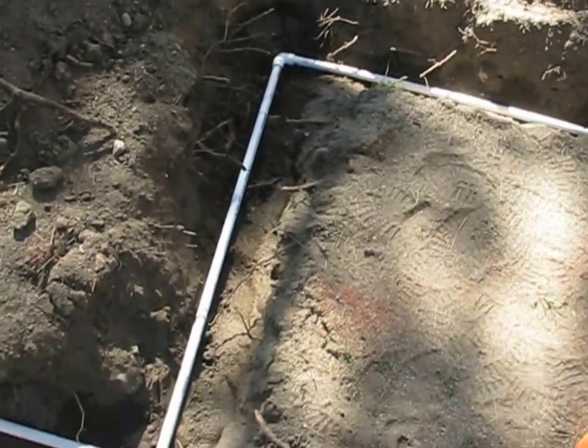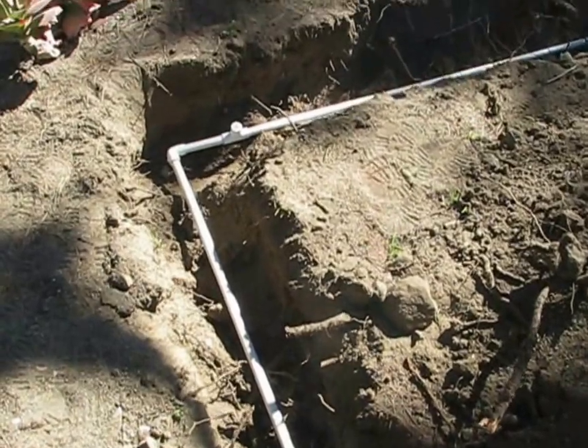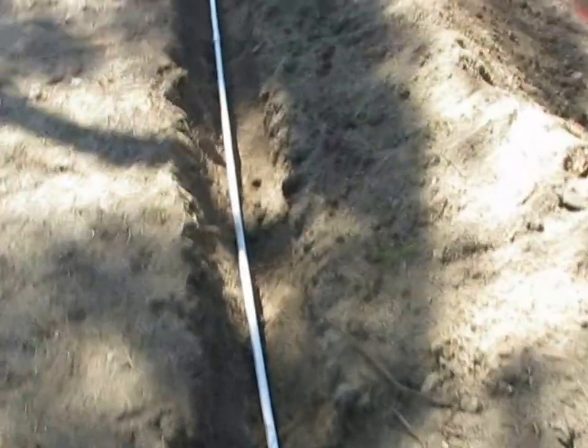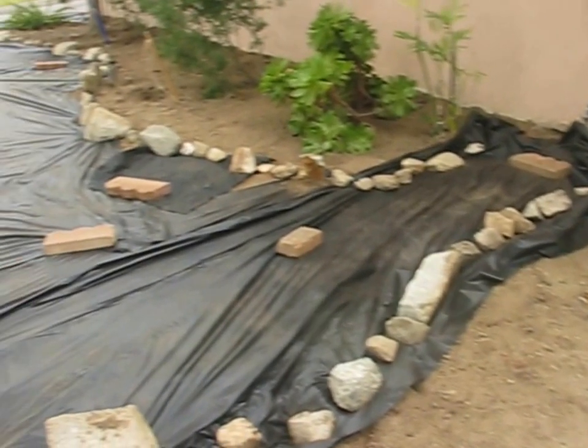Before I cover the pipe, I like to plug the outlets and slowly pressurize it with water to make sure there are no leaks. I don't know if landscapers do this much, but when I was doing fire sprinklers we always did it on new systems. Now I've buried the sprinkler pipe and used a metal rake to flatten the dirt.